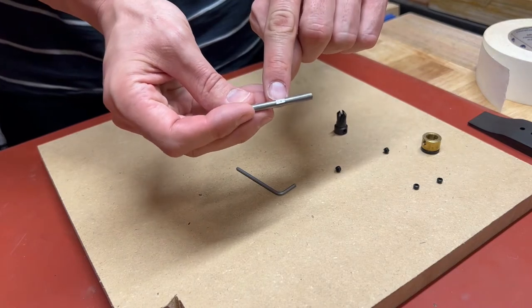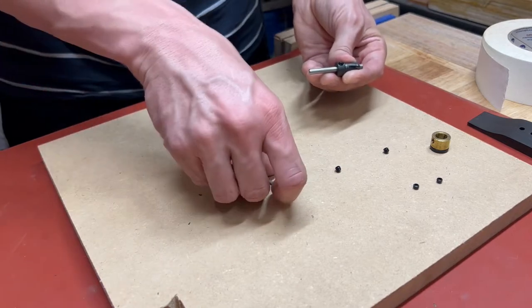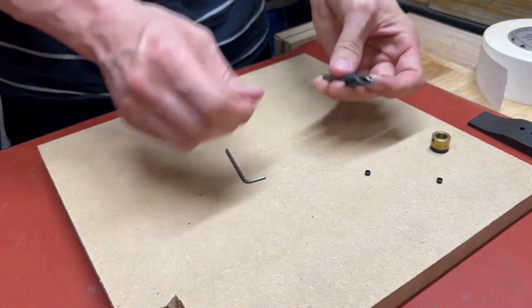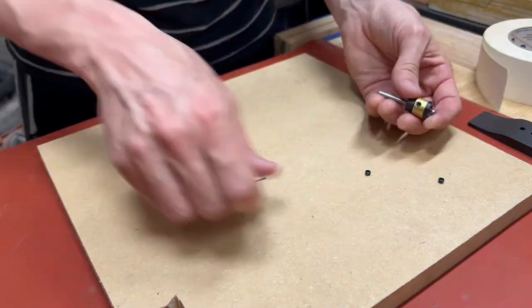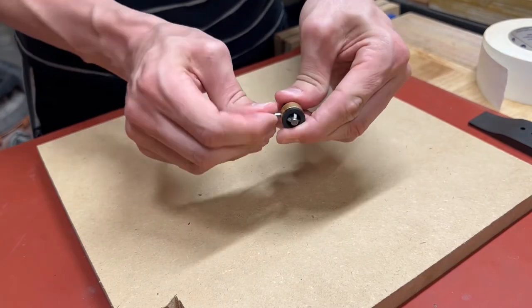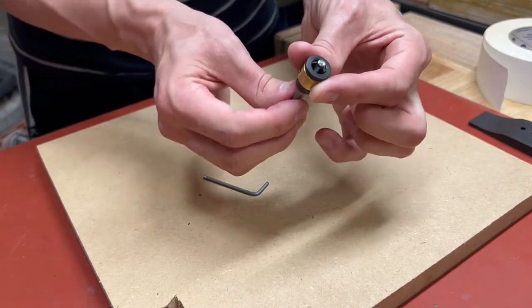Assembly is very simple. You're going to start with the cutter, attach it to the steel pilot, and fasten it with the set screws provided. Just make sure those set screws land on the flats that are machined into the side of the steel pilot. From there you attach the depth stop, again using the set screws provided. Make sure the Delrin lining — that's the black plastic lining — is facing towards the bottom. And there you go, we're ready to try it out.